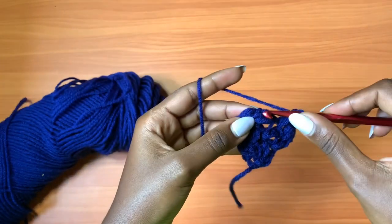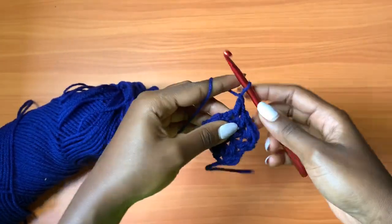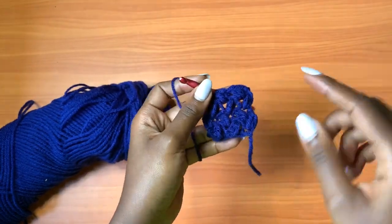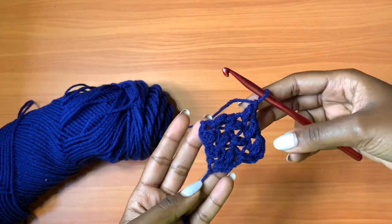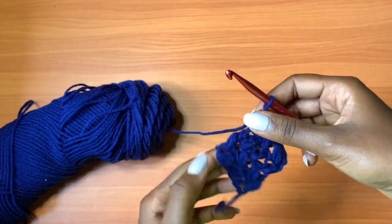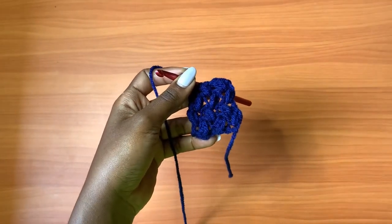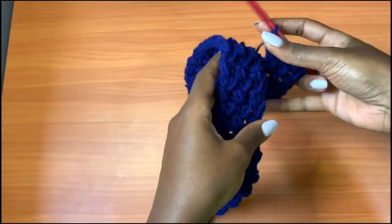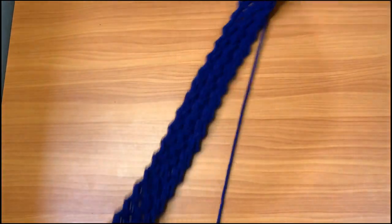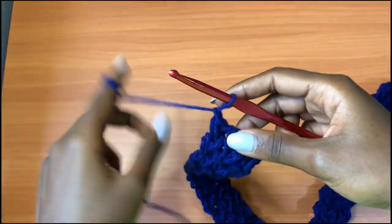Row four is just repeating what I did for rows two and three. Go ahead and do that until you have a total of 60 rows of mini bean stitches. You can see the texture is already working out nicely. At this point I have my 60 rows of three mini bean stitches each row, and this is how my work looks. Now we're going to row 61 but we're going to do something different.